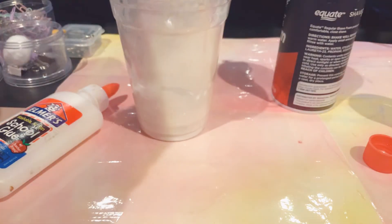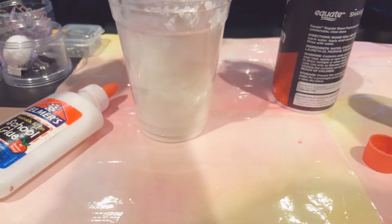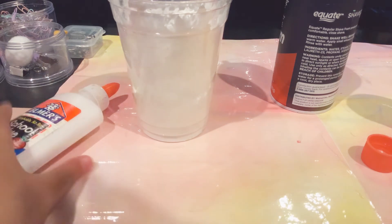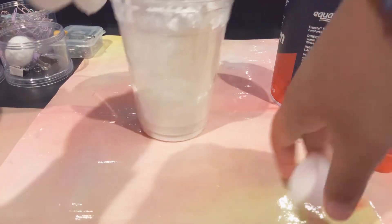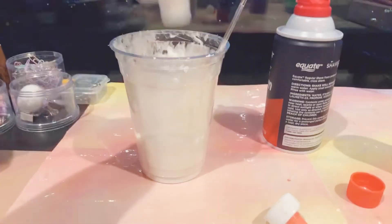Okay, definitely not enough activator. Ew ew ew ew, okay hold on a minute, give me a sec. All right, I'm back — sorry about that. I'm gonna add a little more Elmer's glue.